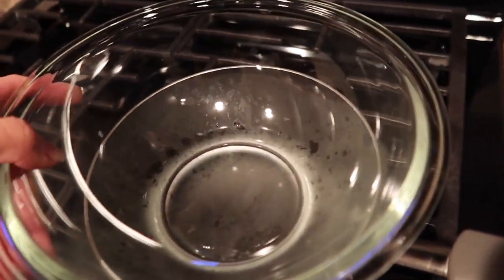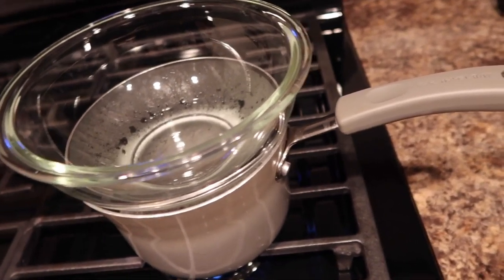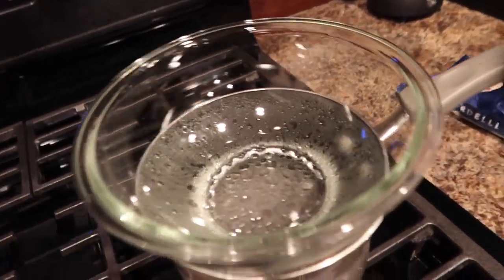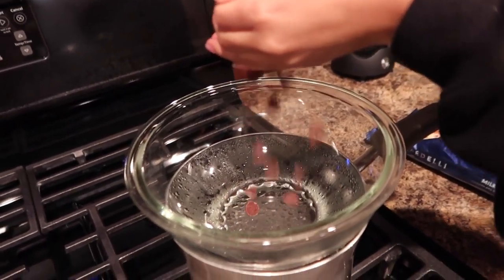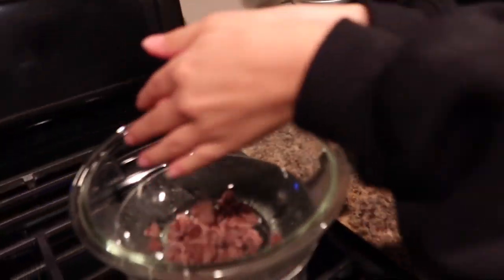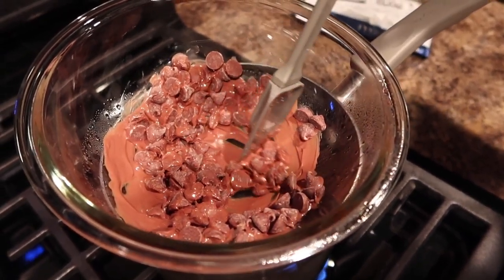So now to the fun part. We're just going to put the glass bowl right on top, and then once it starts boiling — which it's already starting to boil — we'll just put the chocolates in there. And as you can see, it's starting to melt really quickly.